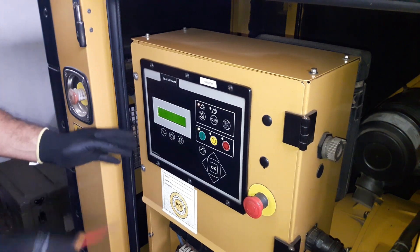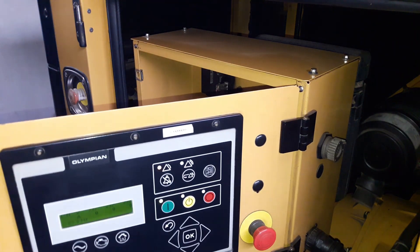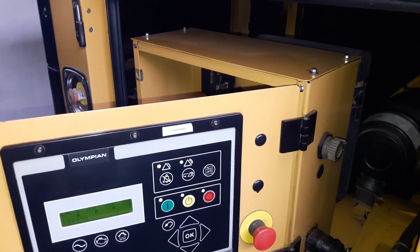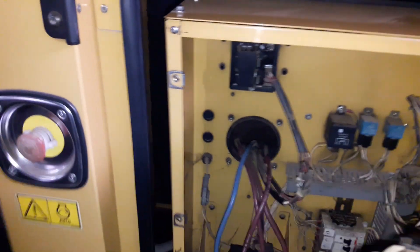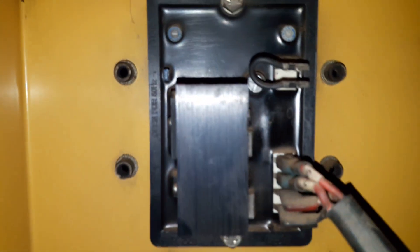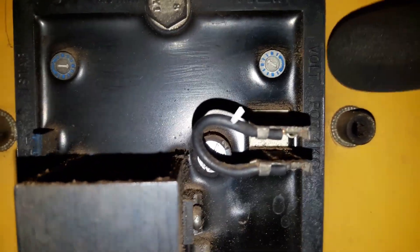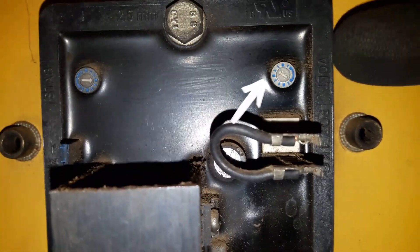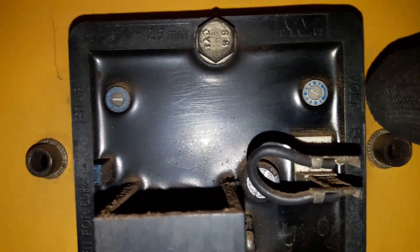You may also find the AVR at the alternator — it depends on the model. This is the AVR. There are two potentiometers: P1, voltage setting, and P2, stability setting.